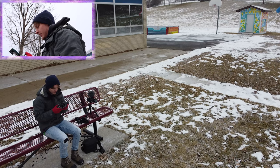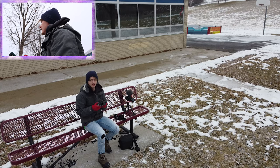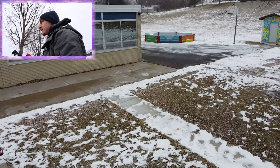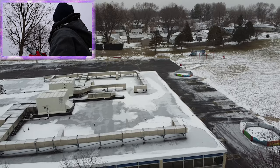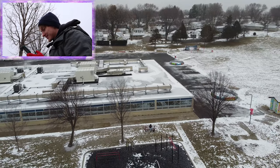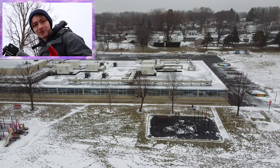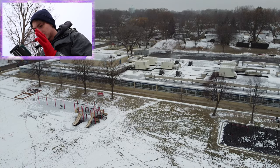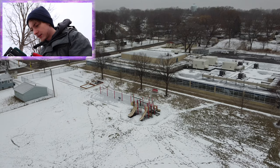Alright guys, the drone is up! It is currently on me — you can see me right there. We're gonna go ahead and take it up. Jesus, it almost hit something. Alright, let's bring it up. Okay, so currently we're in clear airspace, there's nothing in our way. Oh look, there's me way down there on the bench — this is awesome! So this is where I film guys. This whole side right here is kind of where I do a lot of tricks on that side of the building there.